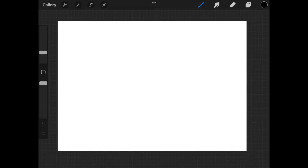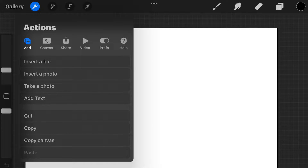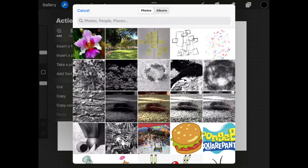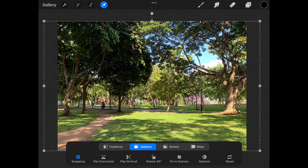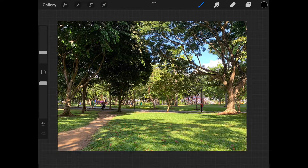Next, we want to import the photos we're going to use. Click the wrench icon, which is actions. Select insert a photo and your photos library will open. I'm going to select my background image first. You see it gets placed in the middle of the canvas. I'm then going to select fit to canvas at the bottom here, and the photo runs off the frame at the sides.